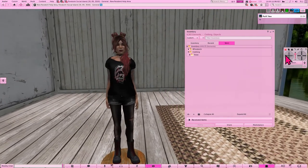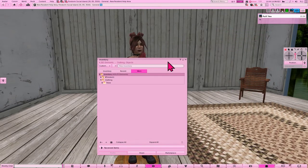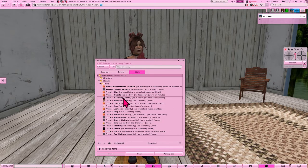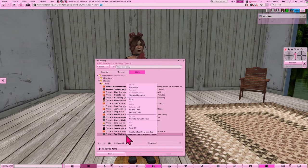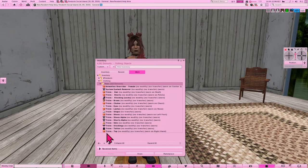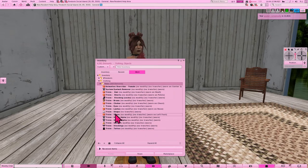We'll adjust the view a little bit and then cover her up to protect her modesty. Then we can go into her worn items, which makes it a little bit easier, and start right-clicking and detaching. Here's that outfit alpha — we're going to take that off. Sometimes it'll say 'take off,' sometimes it'll say 'detach,' so we'll go ahead and take off and detach these items.